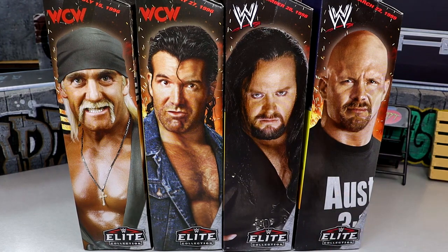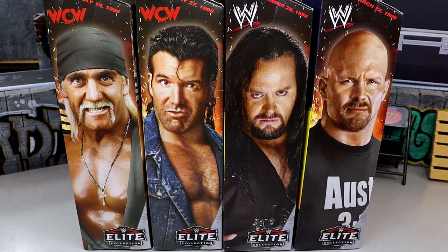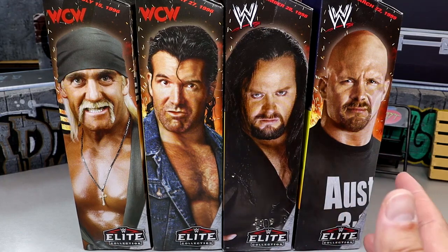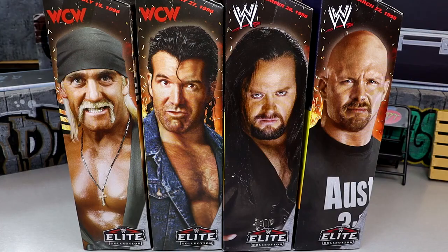It did take a full year to actually get these in our hands officially, but I'm very glad to finally have them. We have two representing WCW, two representing WWF or WWE, and we have the full wave here. I found them on my toy hunt — if you missed that, definitely go check it out. Very fun experience, very loaded Walmart — the most loaded Walmart I think I've ever seen.